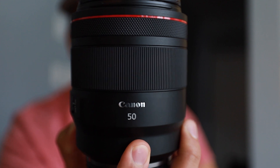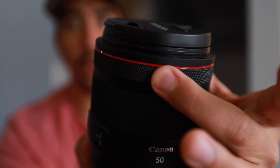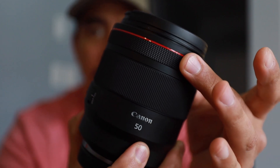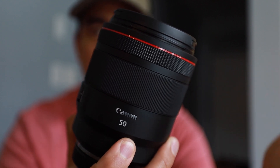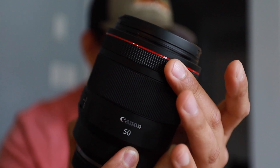As with all the RF lenses, you have the top control ring right here. On the Canon RP, it's kind of a pain to change the ISO in-camera because you have to hit a couple buttons. With this, you just turn the ring — super fast, super easy.